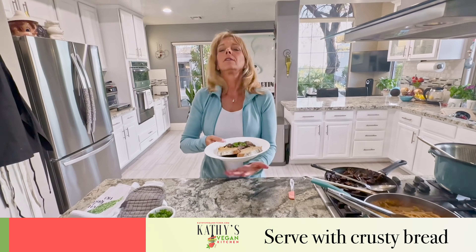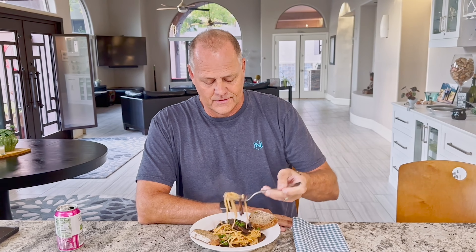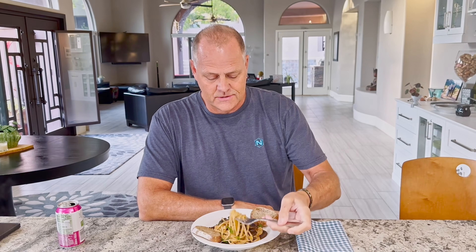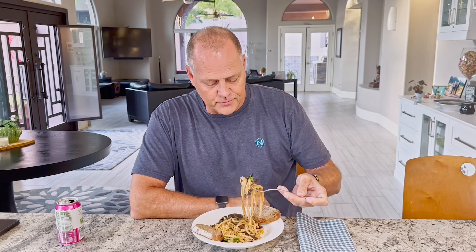Here we are — creamy mushroom pasta. We'll be back for Paul to taste test to see if he likes it. He got some creamy pasta and now a mushroom — the star of the show. That's pretty hot, so don't burn yourself.